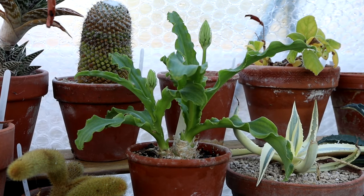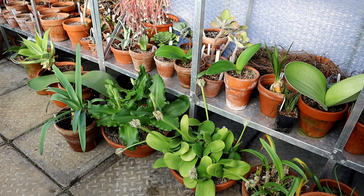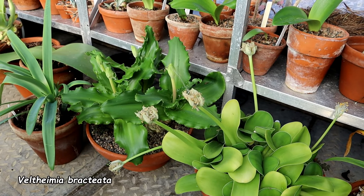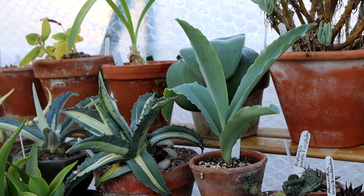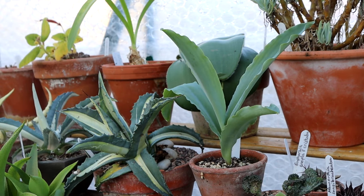Veltheimia is coming into flower now and sending up lovely spikes — this is the yellow variety, called 'Lemon.' I'll put all the names up on screen. Down on the floor we have my big bowl of the regular pink variety and I see at least four spikes coming up this year. Here we have Veltheimia capensis, which doesn't show any sign of a flower spike yet — it has lovely glaucous foliage and as I recall it flowers a bit later than the others, so I'll still be hopeful.